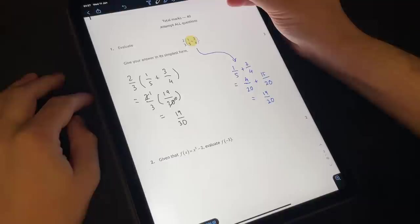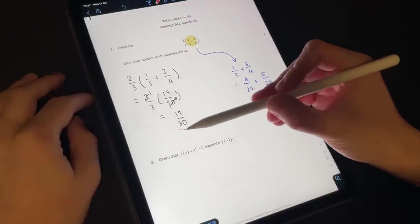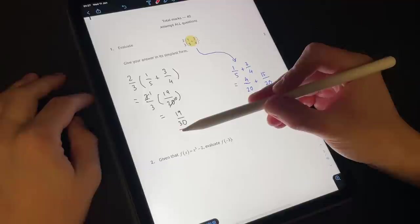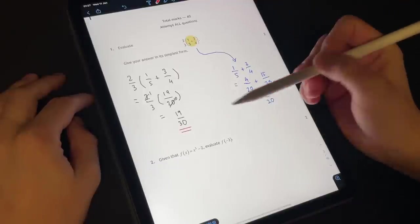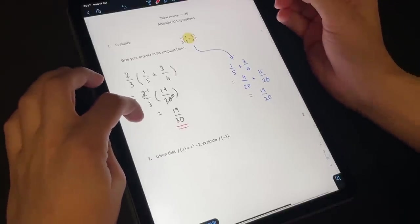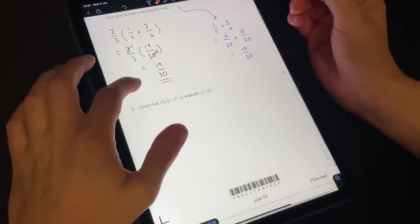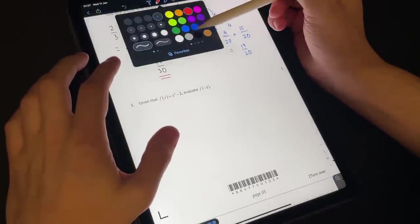So that is going to be my final answer — nineteen thirtieths. I'll underline it in red. Hopefully we get two marks. I'm sure you guys can let me know in the comments if I make any mistakes as we go.